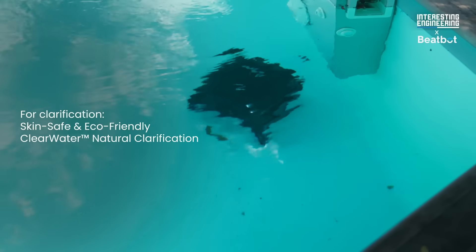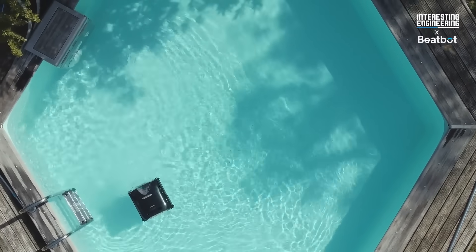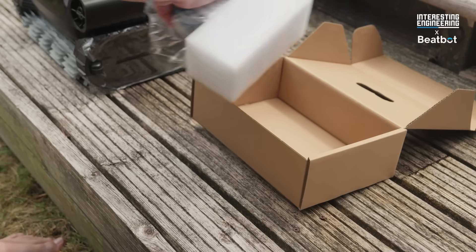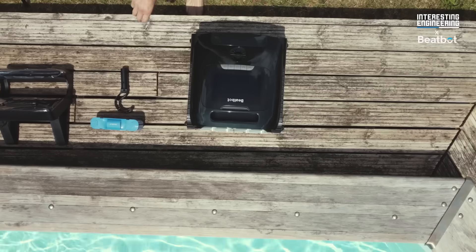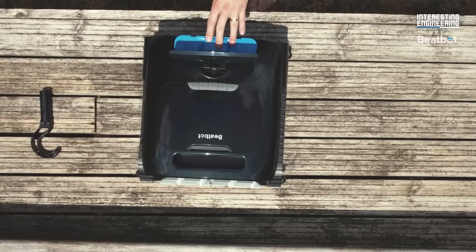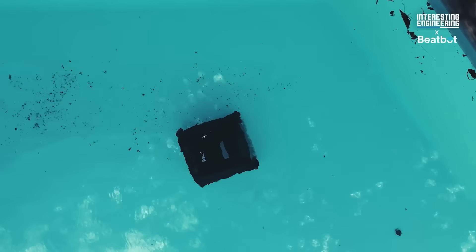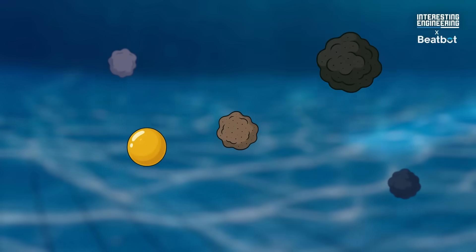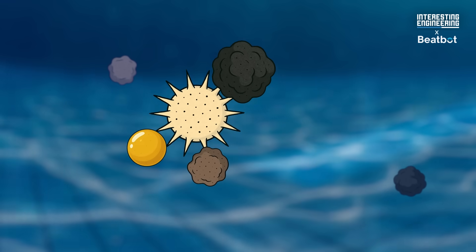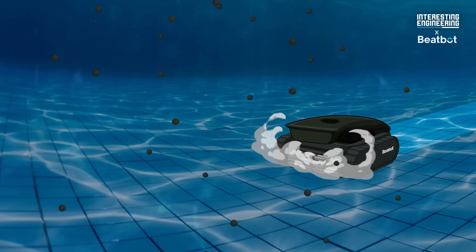The Aquasense 2 Pro also provides another benefit for the water that passes through it. Taking inspiration from the sea itself, the BeatBot makes use of crab shells as a skin-safe and eco-friendly natural clarification solution to clarify the water. It uses this eco-friendly solution made from crab shells to keep your water crystal clear and easy on the skin. The integrated clarifying box is conveniently accessible from the top. Once inserted, the clarifier kit will automatically and evenly dispense the solution while the robot cleans. This powerful, skin-safe crab shell clarifier binds dirt, oils, and tiny particles into larger clumps, allowing them to sink to the bottom to be easily vacuumed, enhancing water clarity.